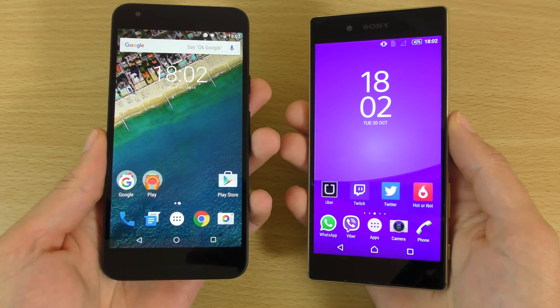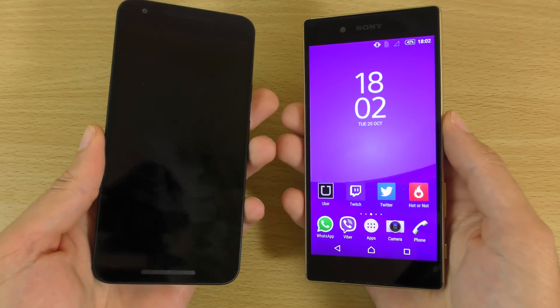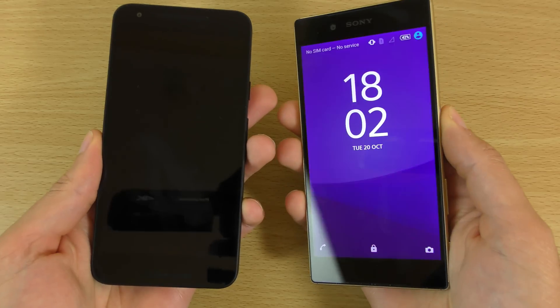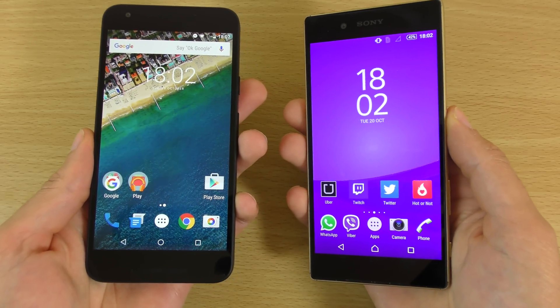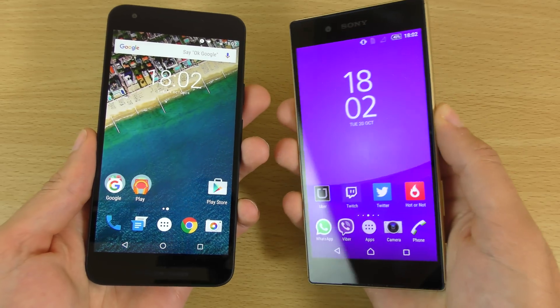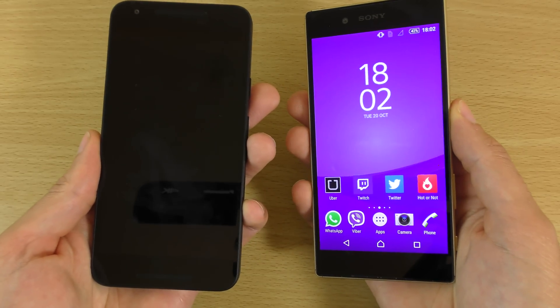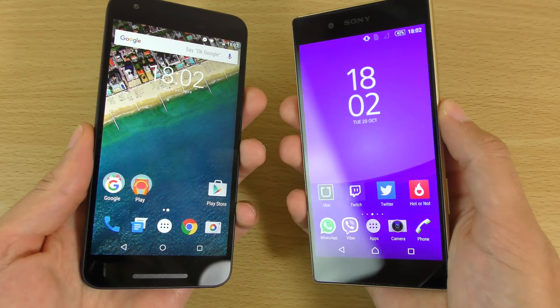You see, the Nexus has a natural advantage here — you don't have to unlock, you don't have to turn on the screen. But the experience is still quite fast for saying that you do have to unlock the screen, and that one didn't occur.